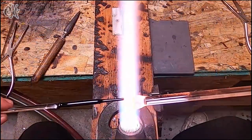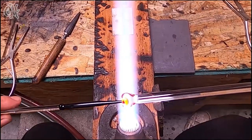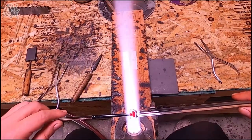And once that front half of my clear ball is nice and liquid, I'm going to stick the two of them together and push the black rod into the clear rod. And it just naturally makes that mushroom shape.